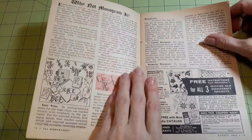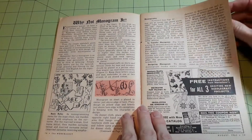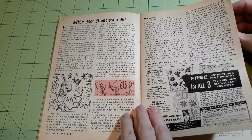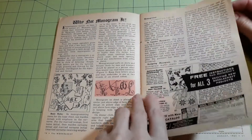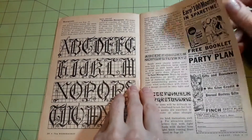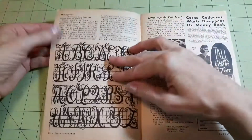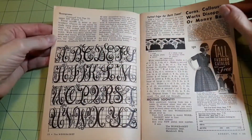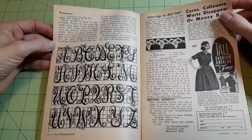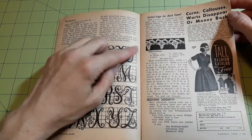And the big article in this one is 'Why Not Monogram It?' — talking about how to do it, transferring the monograms, designing a monogram, basic rules to embroider monograms, and how to paint monograms. There's also a tatted edge for a bath towel — very pretty.